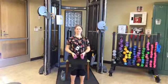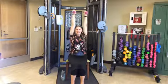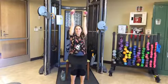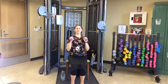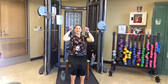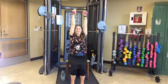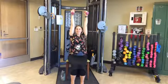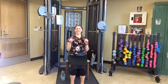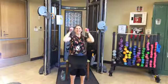Arm ups — just like it sounds. Starting with weights at shoulder height, keeping arms parallel, taking them straight up as high as we can, then lowering back down to the shoulders. Keeping control the entire time. Arms staying parallel throughout. Check in with your breathing. Completing ten reps.